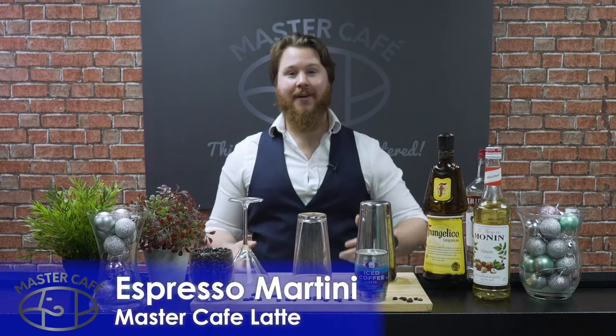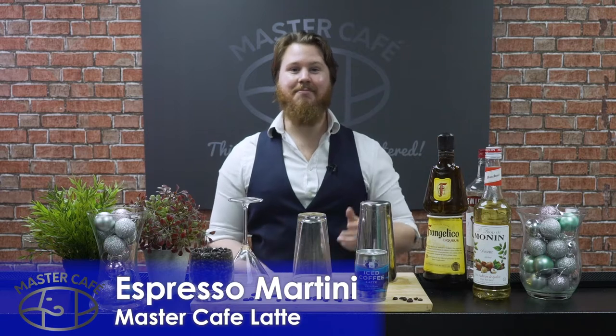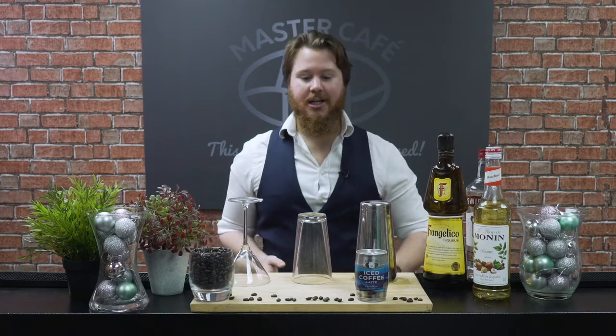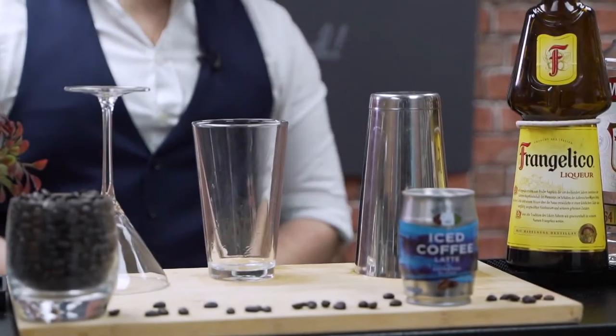Hi everyone, I'm Callum from Liquid Chefs. I'm here to show you how to create the perfect espresso martini using the Mascafe latte. To start things off, what you're gonna need is your Boston shaker set. I'm gonna grab my glass here and start adding in all my ingredients.